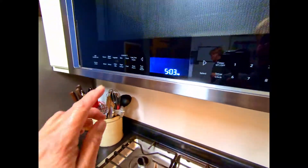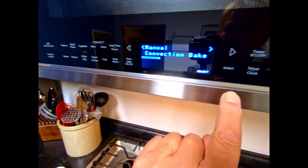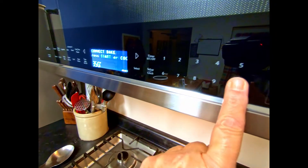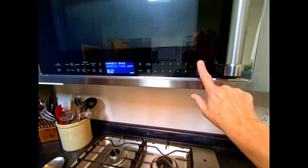We're going to preheat the oven. We're going to hit bake, back twice for manual convection bake, then select. I'm going to hit 350 for the temperature, select. We open up the door, close it, and start.